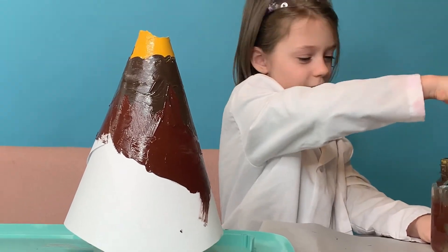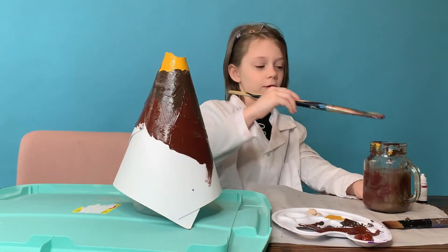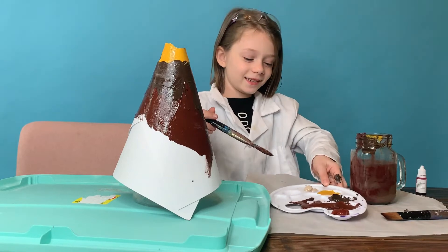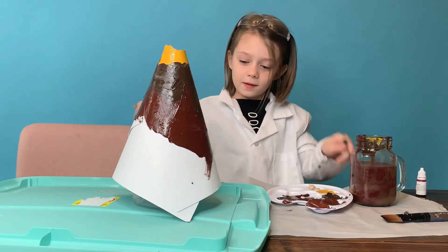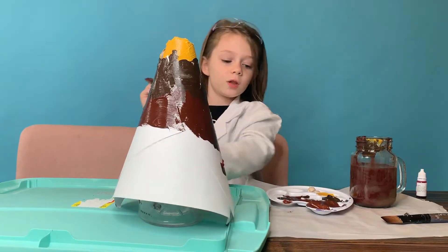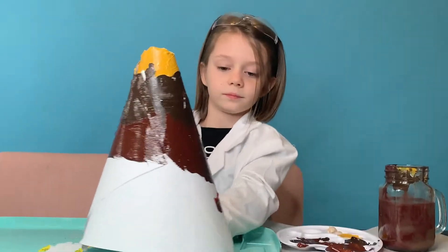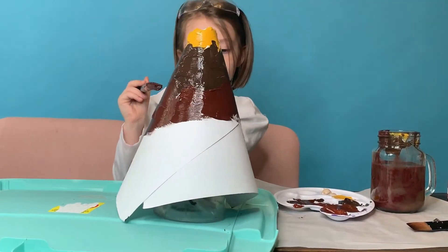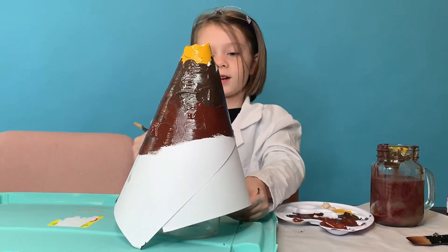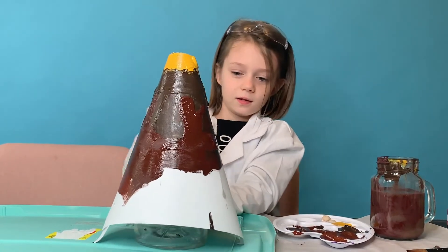Oh look, this looks like red! This is a cool volcano — I'm actually liking it, you know what, I'm just liking it. And then I'm gonna do some of this at the bottom. It looks like just one color but the top doesn't — it's kind of funny.